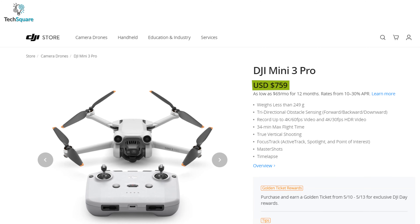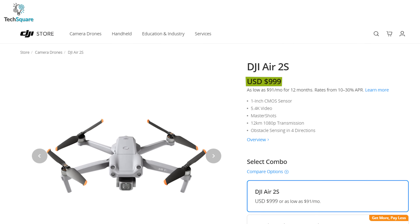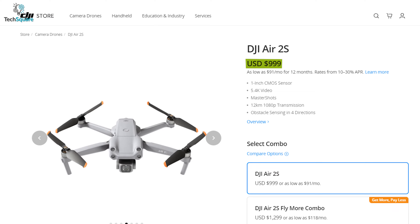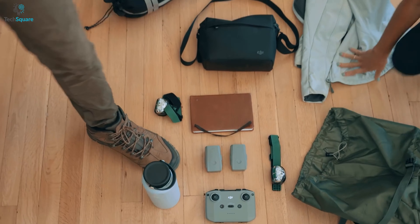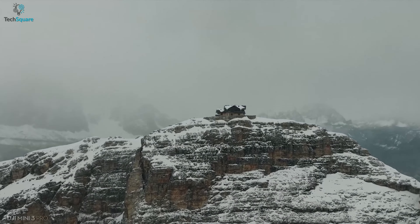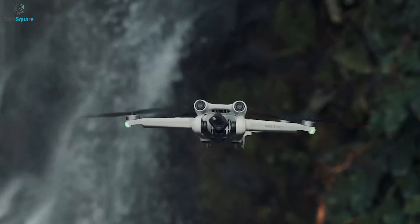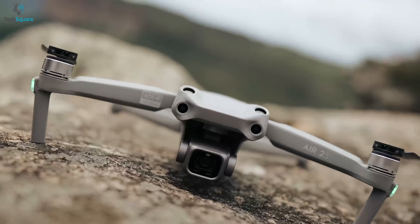Let's talk about the price. The Mini 3 Pro comes with a $759 price tag, whereas the Air 2S comes with a $999 price point. However, if you want accessories, you'll have to pay more. The DJI Mini 3 Pro almost performs like the Air 2S considering the price range, and in some cases, the Mini 3 Pro performs better than the Air 2S.